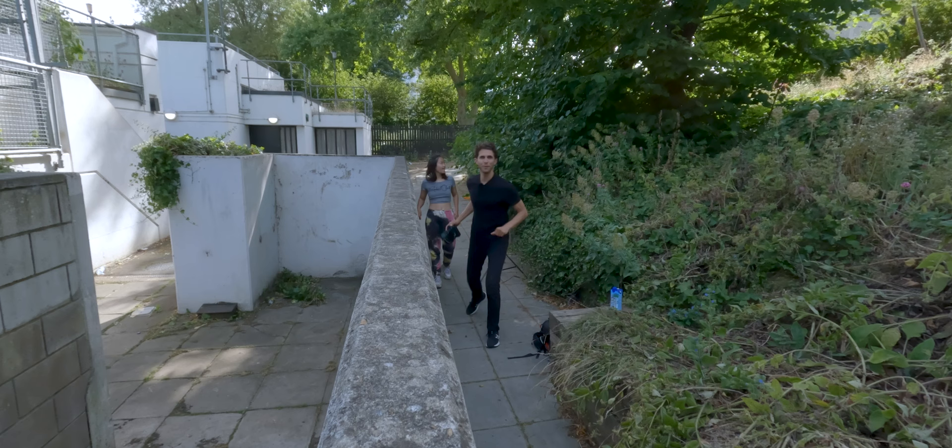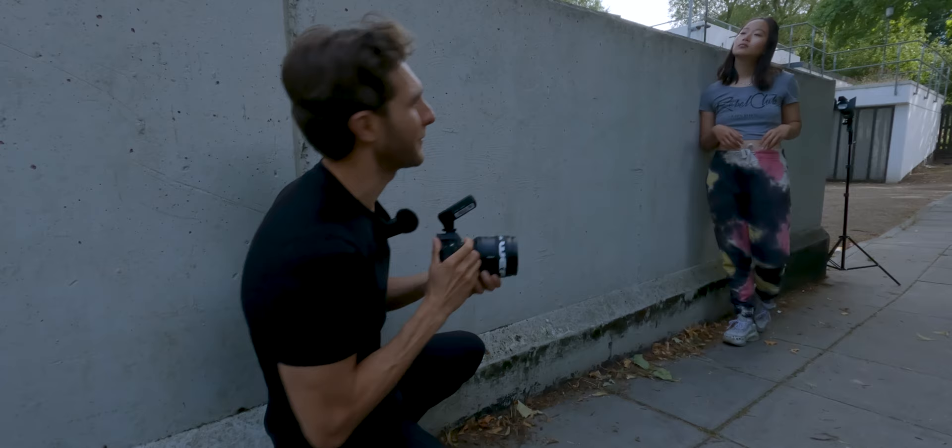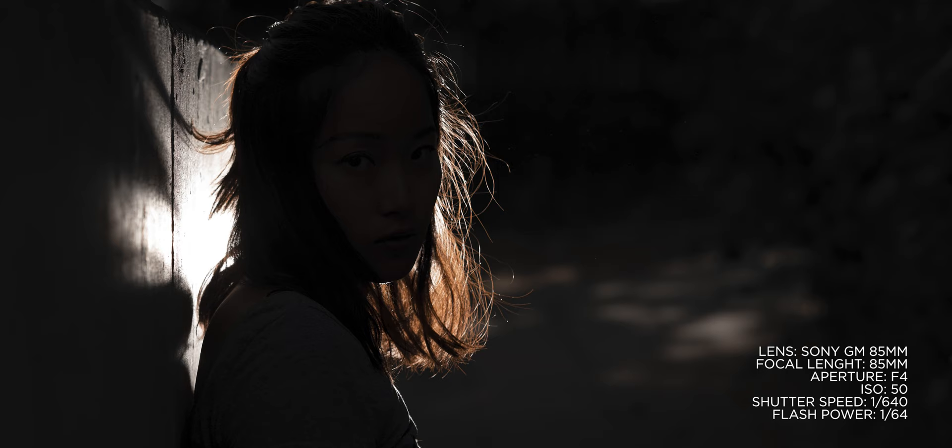We're going to try with some barn doors now to direct the light a bit more. I love this kit because it comes with a lot of different options. We're going to try some silhouette stuff — the light is behind Meteor to create some highlights in her hair. In this location we had no direct sun, which makes it much easier to control your flash. We're going to move to a different location and try using the sun as well.